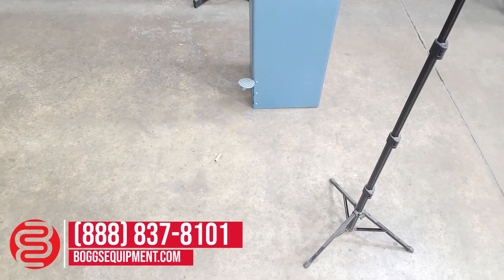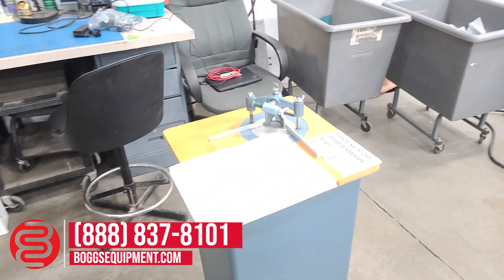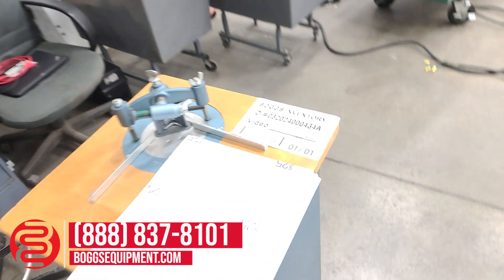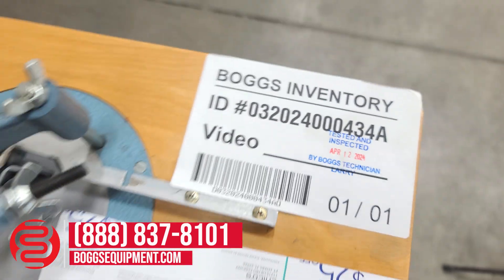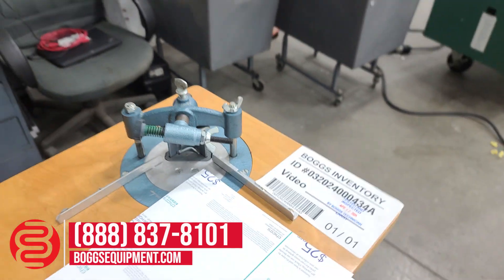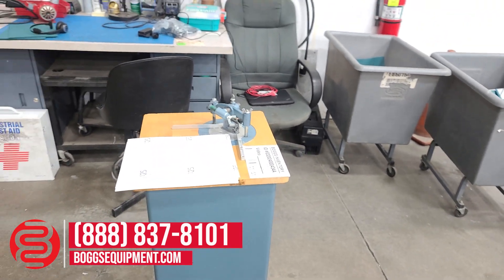Here we have a Lassco Model 50 manual corner rounder. All the details and specifications can be found on our website, bogsequipment.com. Any questions or inquiries, you can contact our sales department. You can also check out our parts website.